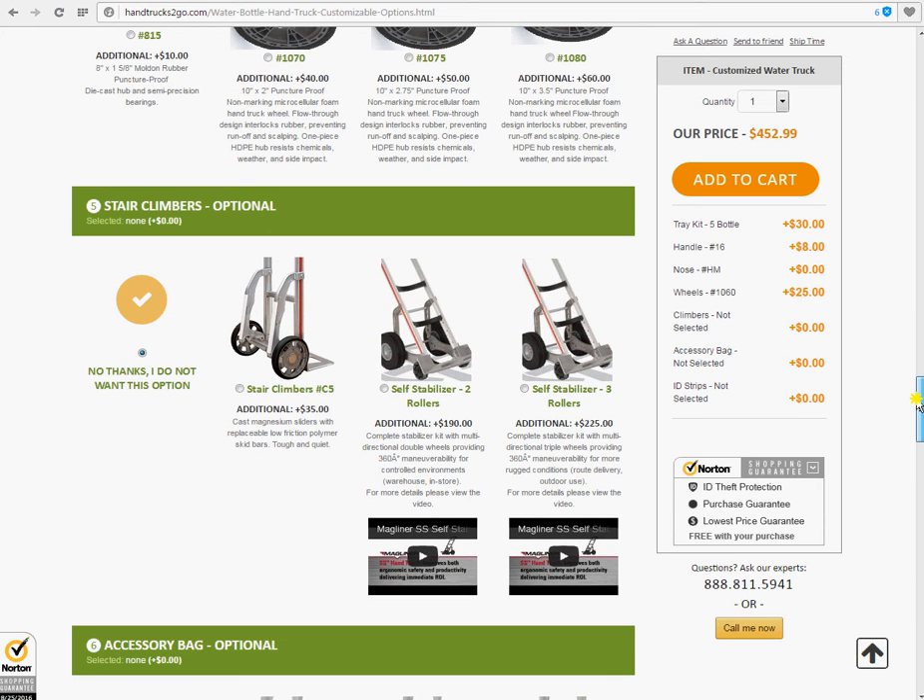Step number five, choosing your stair climbers — optional. Before we had the choice of just upgrading, but you had to make a selection. Here these are optional. Stair climbers are great for going over steps — not a full staircase of steps, that wouldn't be ideal — but a couple of steps or a curb. And then we have the self-stabilizers: definitely not for a flight of steps, just for a curb or going over small bumps. You can check out the video on that. Let's select number five — that's the most popular one. It's added to the configuration.